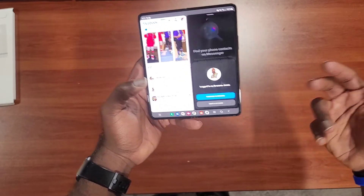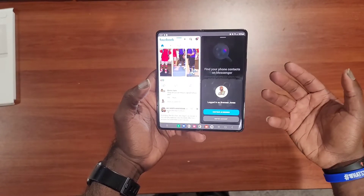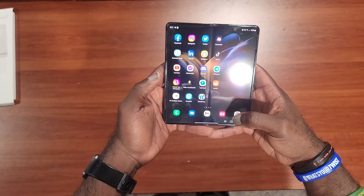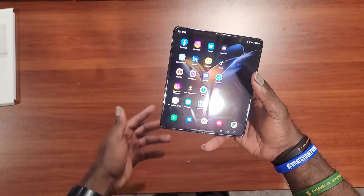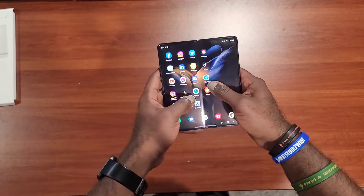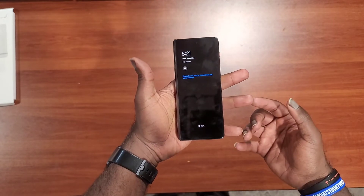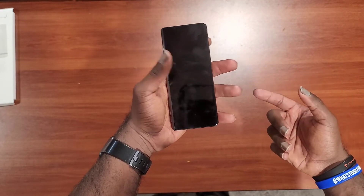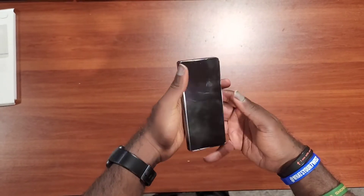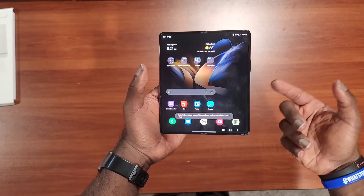This is just an unboxing video, so I haven't fully explored all the possibilities for this device, but I'm loving it so far. It is taking some getting used to because I can't quite juggle the full screen with one hand. And when it's closed, this is actually smaller than what I'm used to coming from a Note device — with the Note I wasn't even able to wrap my hand around it, but I can wrap my hand around this quite easily.